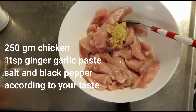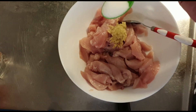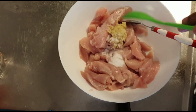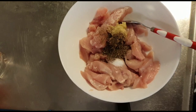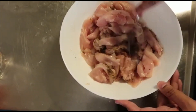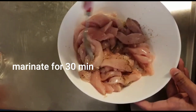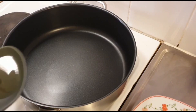I took 250 grams of chicken. I will add a little ginger garlic paste, some powder, and garlic powder to marinate it. I will marinate it for 30 minutes.